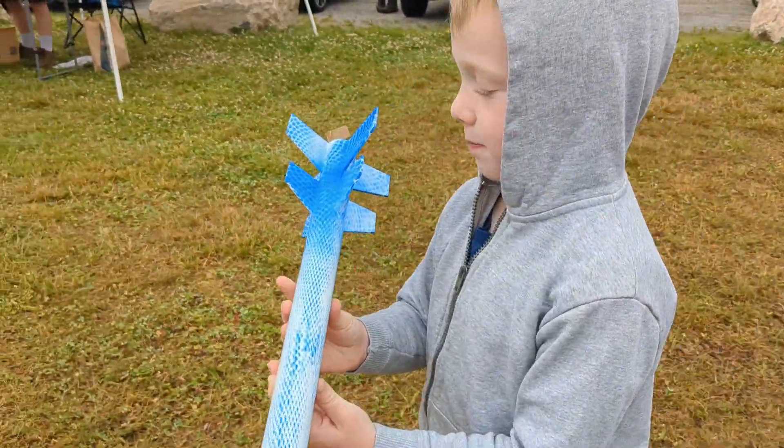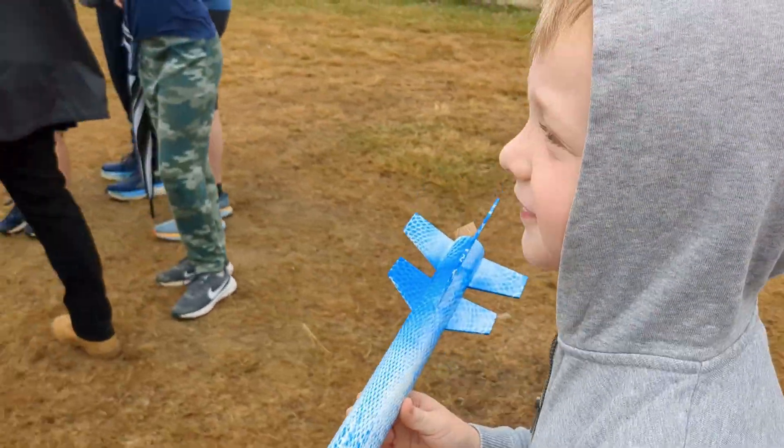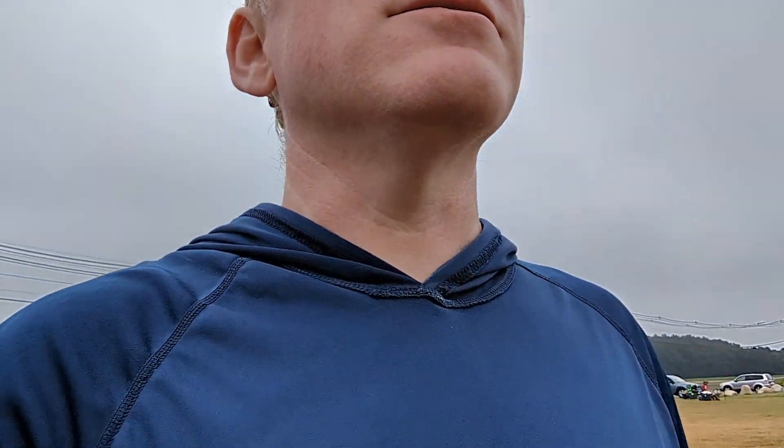The fins look better and bigger. Yeah, they look pretty good, don't they? Pretty rad, right? Pretty rad. I'm just going to check this angle real quick.